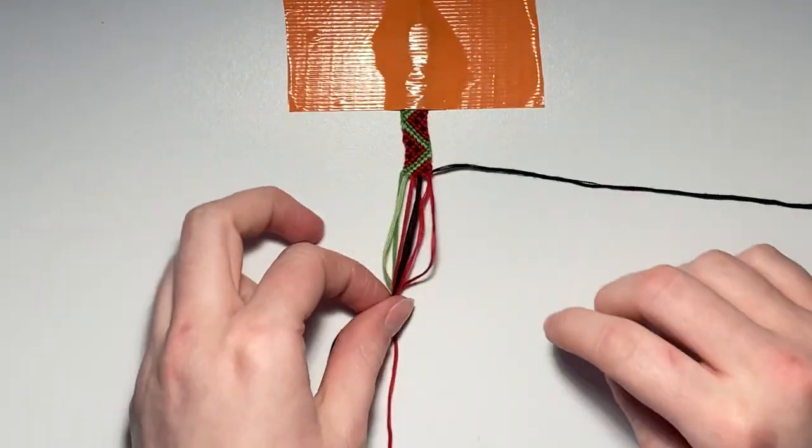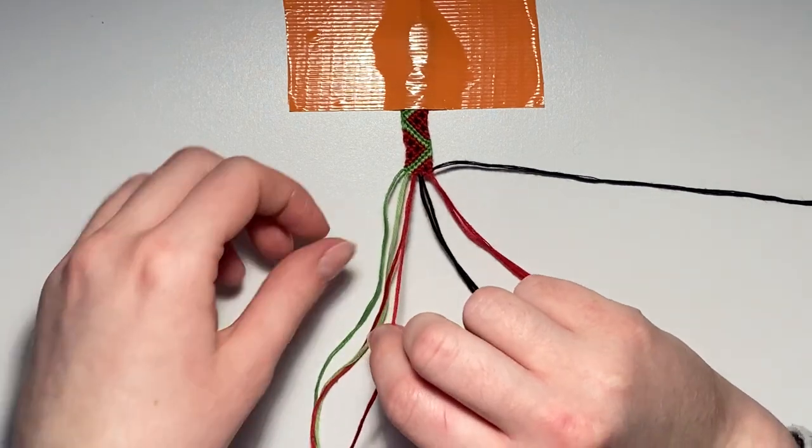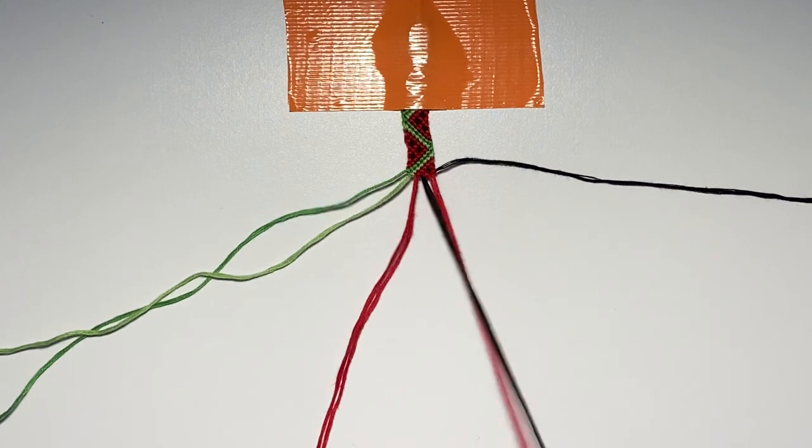That is the entire watermelon pattern complete! At this point you can go ahead and repair your strings leaving out the right outer string, then repeat the knots all the way from row one.